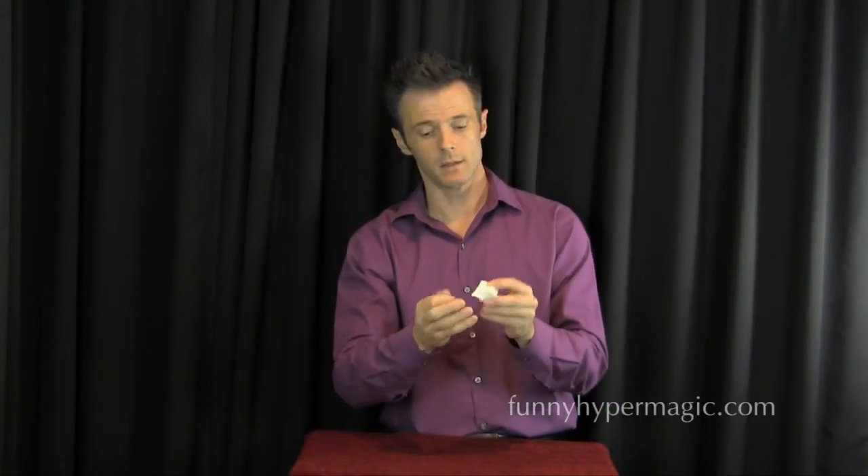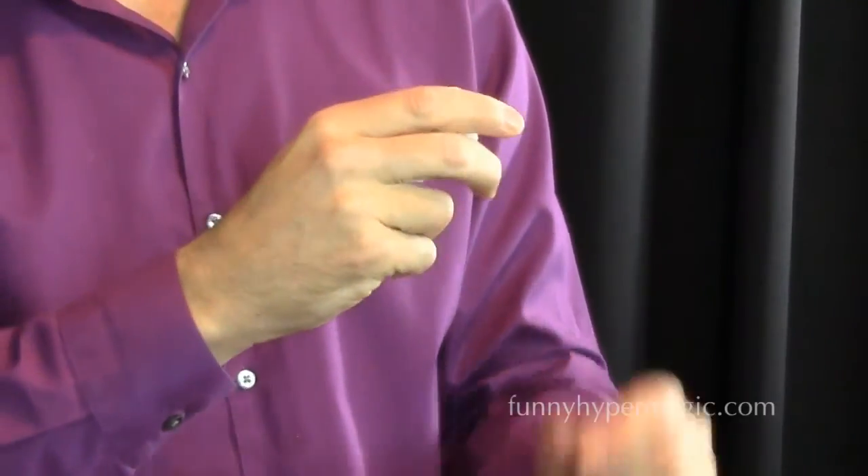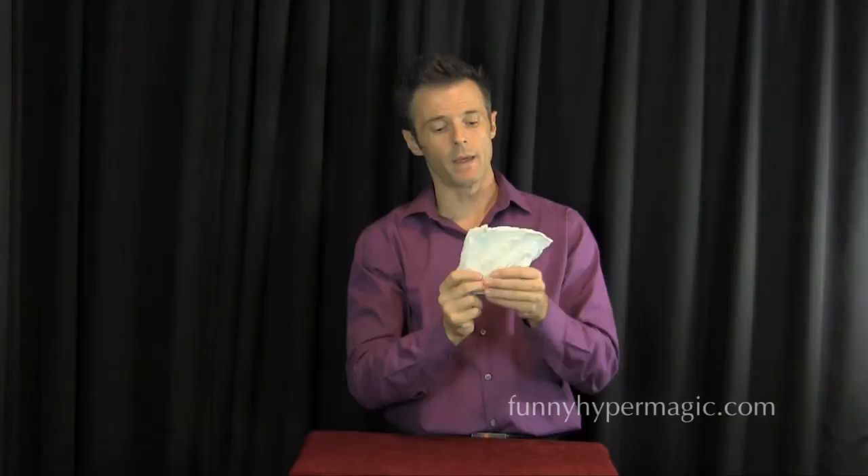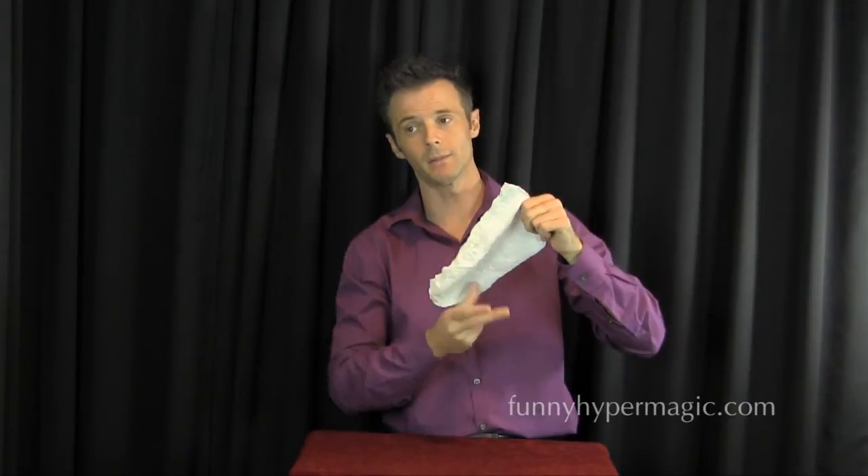It's a little fumbly sometimes until you get used to it. So the torn one is in hand; as I come back, I switch it and then open up the one I had hidden — they can see it's all back together. I bring my right hand down because it has the torn pieces, drop it into my lap as I come up and point at the napkin. Nothing in my hands whatsoever. The torn and restored napkin trick.